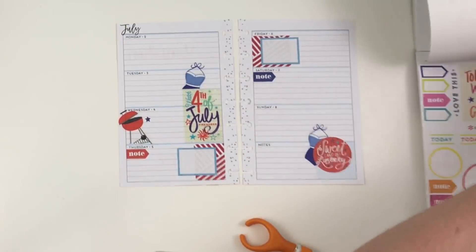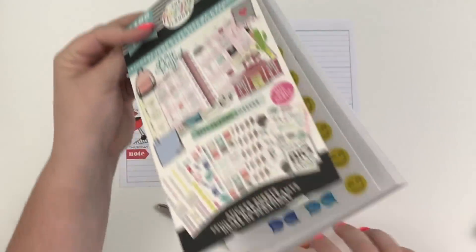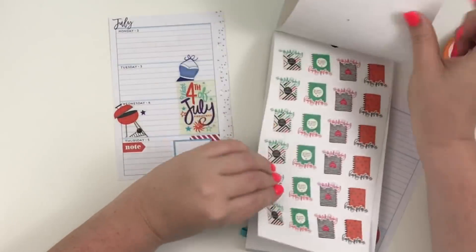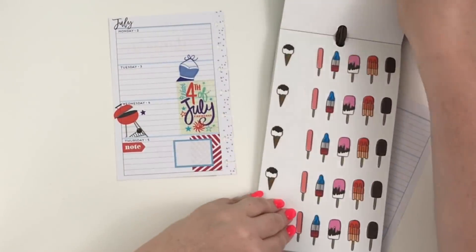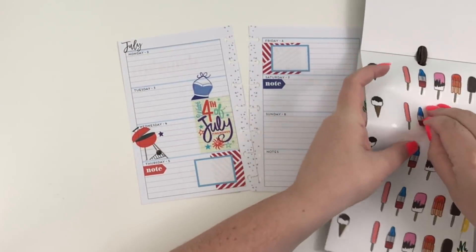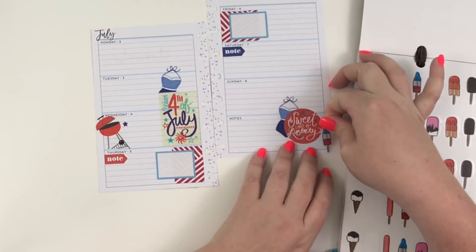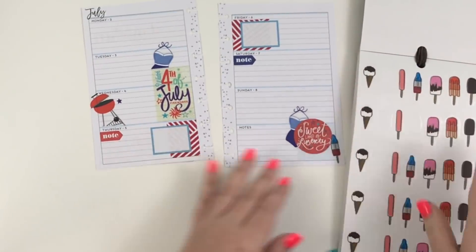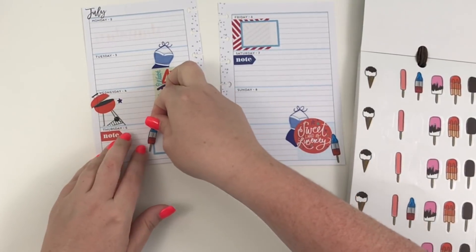Going back to the student icon book — I love this sticker book, it's been one of my favorites — it has some popsicles that I think are red, white, and blue. Yeah, you can see those red, white, and blue popsicles! I'm thinking it could be fun to put these popsicles in a few different places.